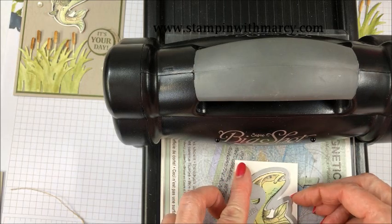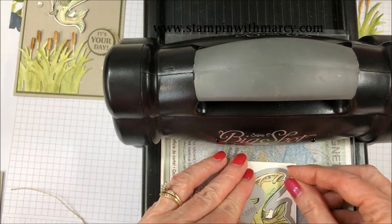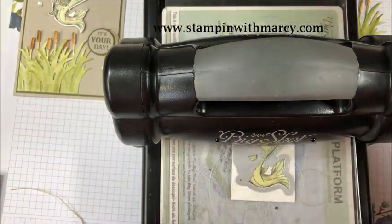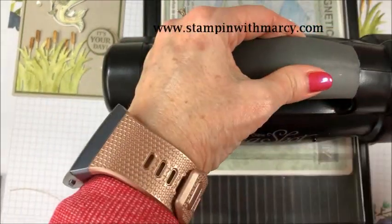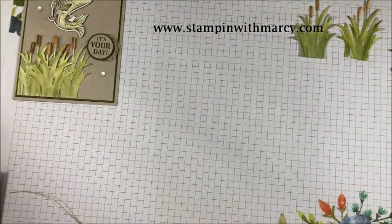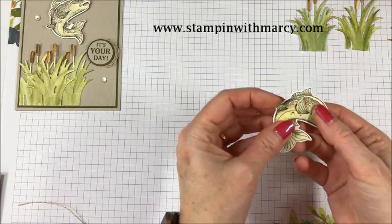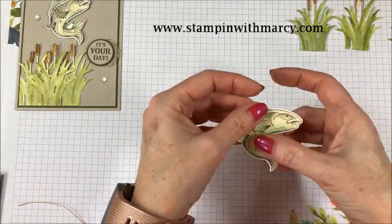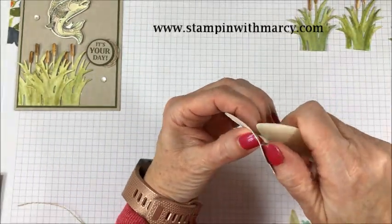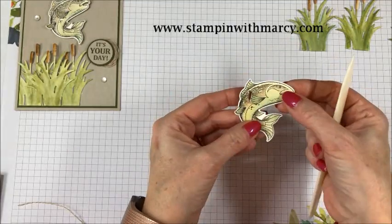I'm going to line this up — the fin here and the fin here. Now I'm going to take my bone folder and, from behind, hold that edge and just gently curl that up, both of those fins that are cut, just like that.